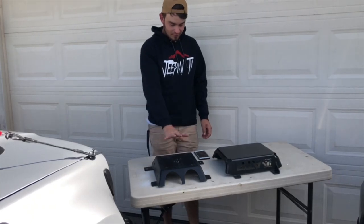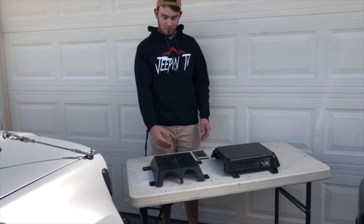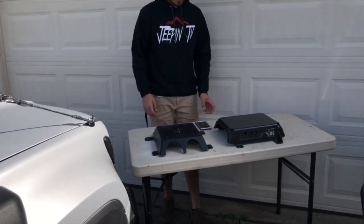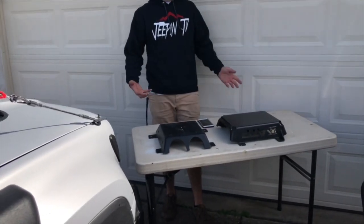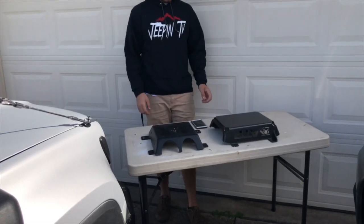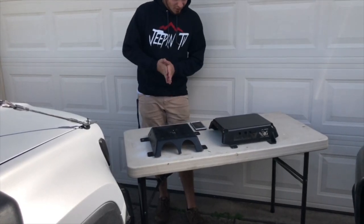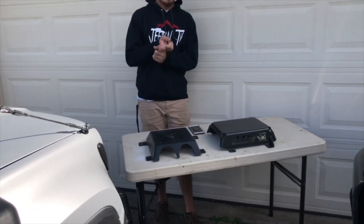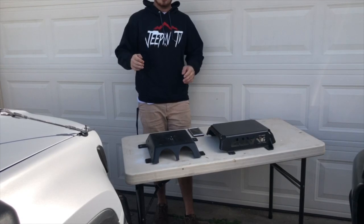It is made from 316 steel. It has 45-degree approach and departure angles so it doesn't get caught or snagged. It is an easy installation — it takes literally five minutes. It comes with all the hardware that you'll need. It replaces the stock Trailhawk one, and if you have any other model besides the Trailhawk you will not actually have one.